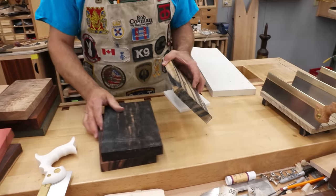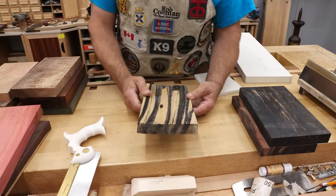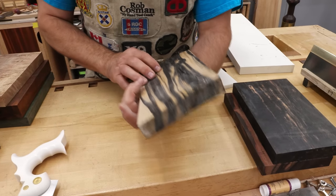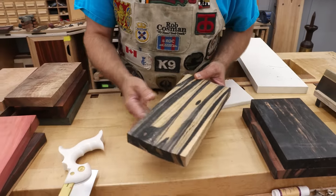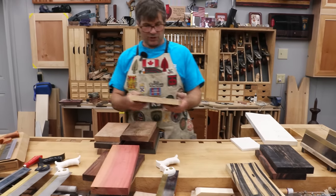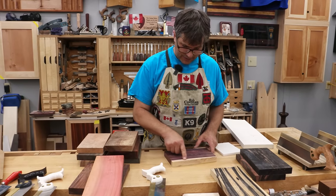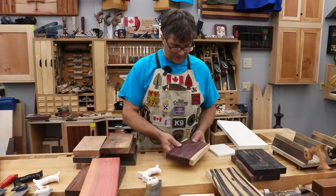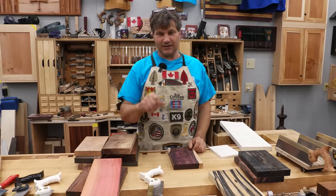Now the downside to working with exotics is you don't always know what condition you're getting it — meaning how well it's been dried. Here's a piece of moon ebony, and as you can see it is checked so bad and twisted that I could never get a handle out of that. So what we're going to do is go through the process of making a kingwood handle. We're going to try to grab a little bit of the sapwood up in the top of the horn, make it a little more interesting, and I'll take you through the process to where we can actually test that saw and see how well it cuts at the end.